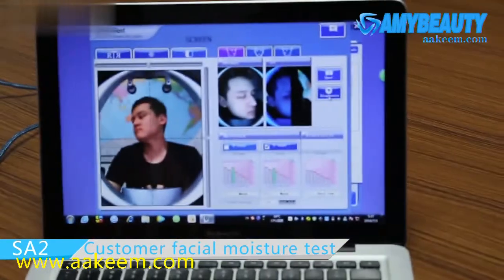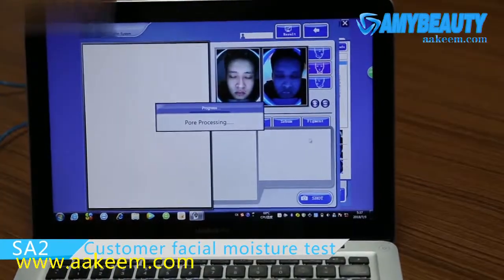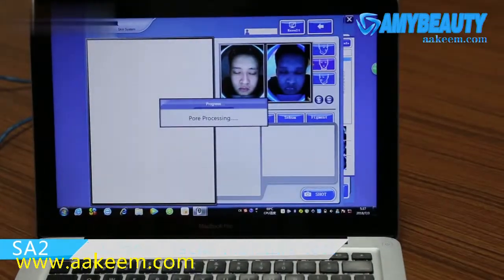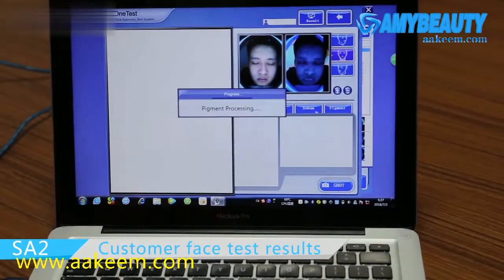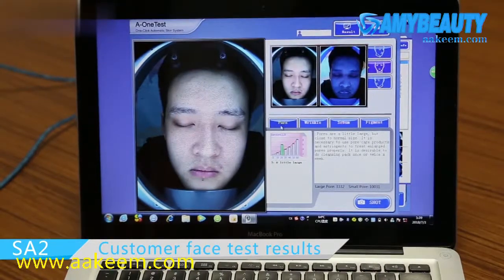Then we could check the test result. This is the test result.